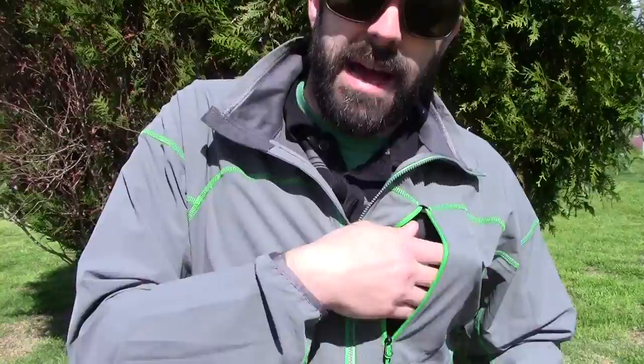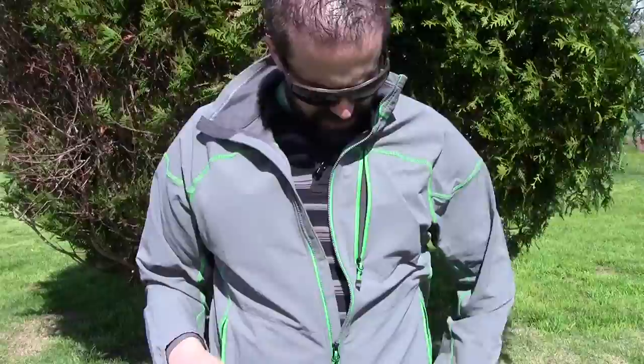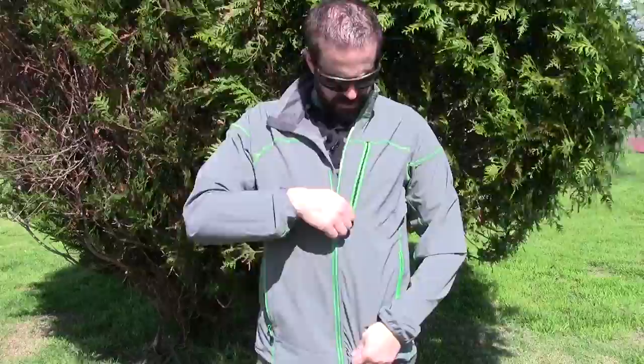I like the gray and green colors and it does have this nice little Napoleon pocket right here. That would be great for putting like an iPod in — or even your iPhone. You can fit your iPhone in there on the inside of the pocket. There's a little pass-through for your earphones, which is great. I have an iPhone 6 Plus and I can fit it right in there, no problem. It zips up and keeps it all nice and secure.